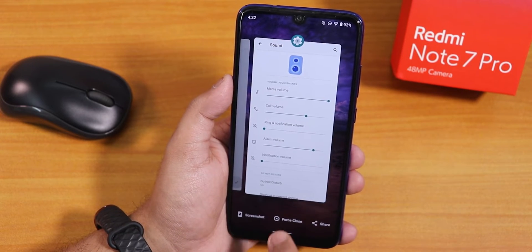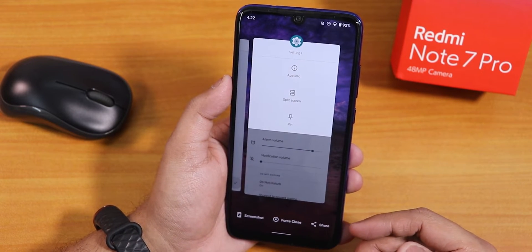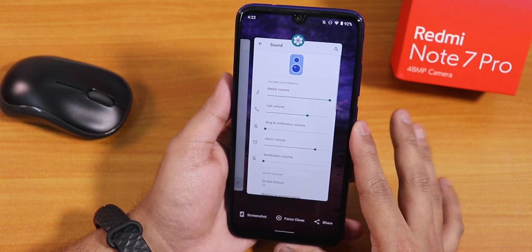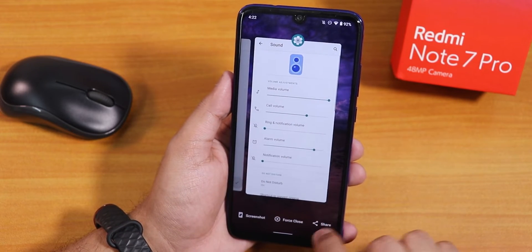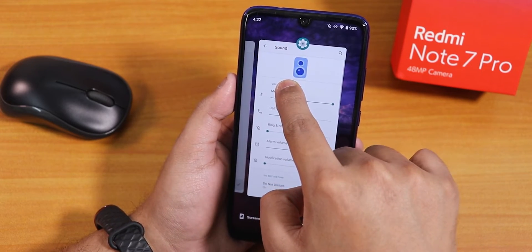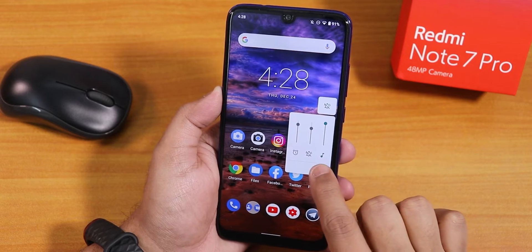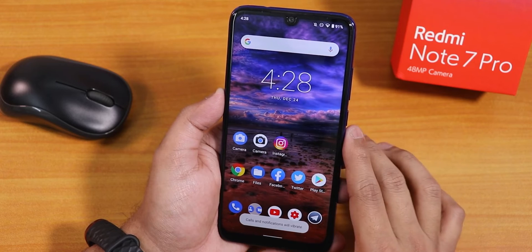There's a force close option in the recent panel so you can close any app directly without going into app info. You can also share from the recent panel. However, the text select option is not present in the recent panel — holding on text does not bring up selection options. The volume panel can be expanded and you can put the phone into vibrate or silent from there.